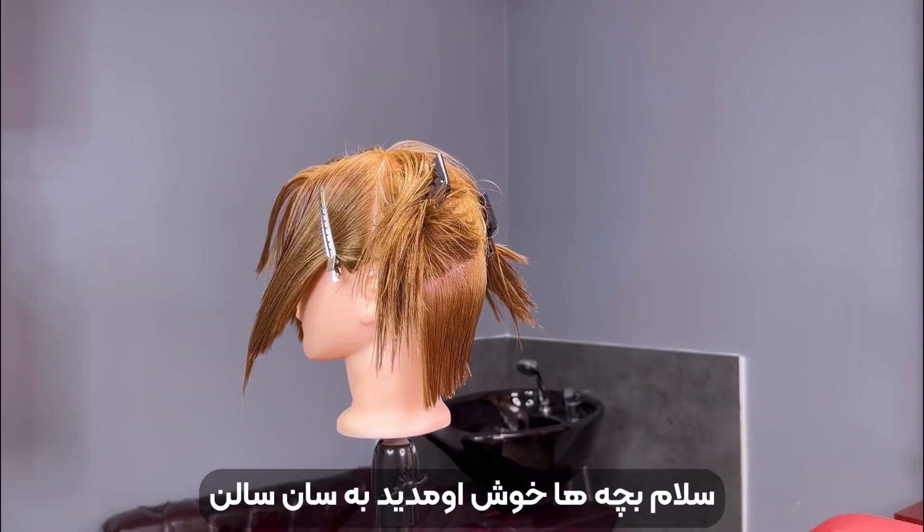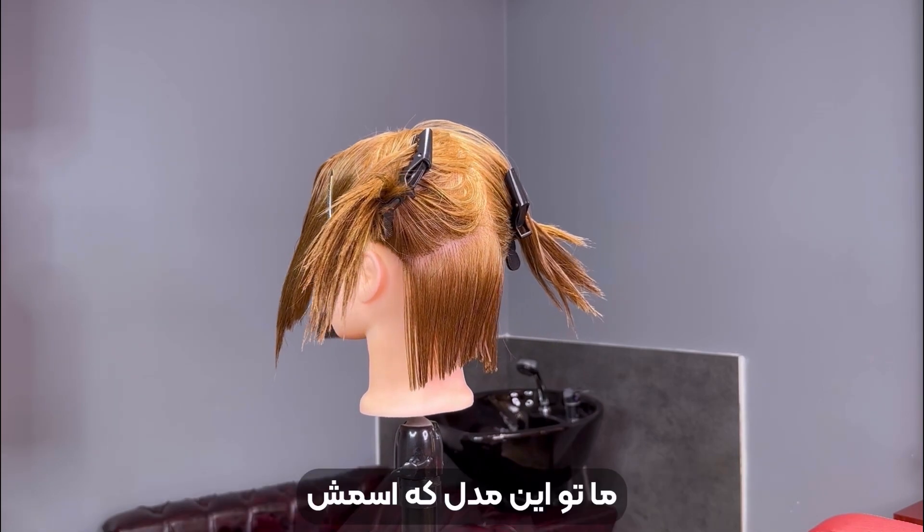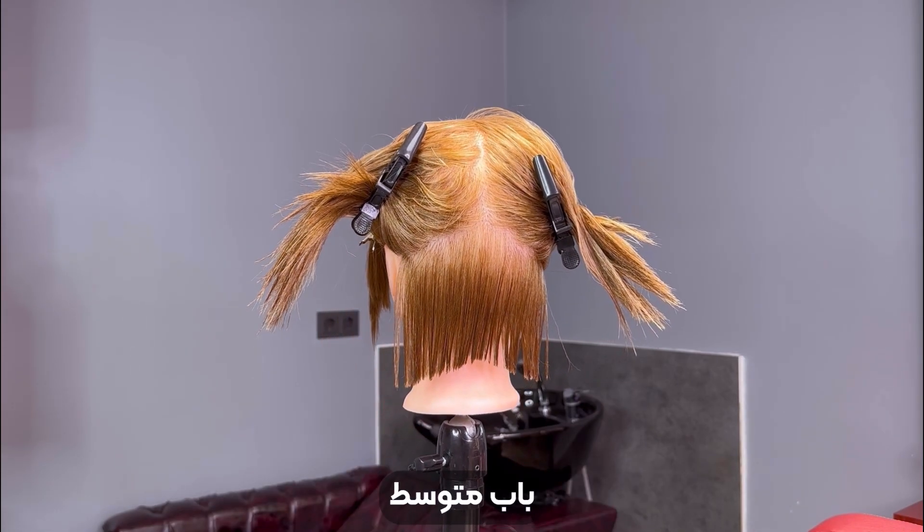Hello and welcome to Sand Salon. In today's video, we'll be teaching you how to style a medium length bob cut with an undercut.